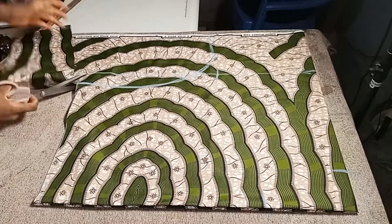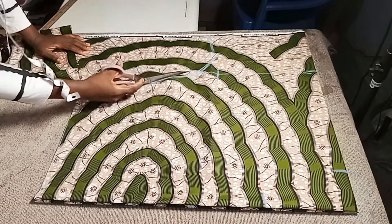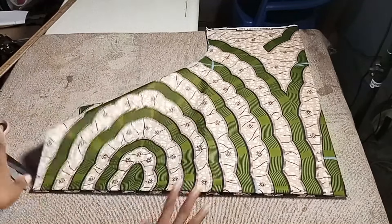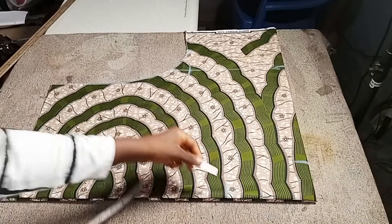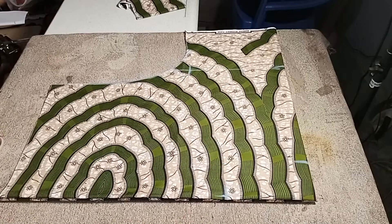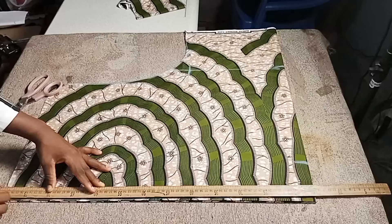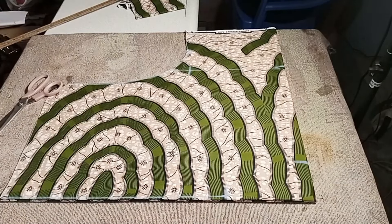We are done marking — it's simple! Now we cut it out. Before cutting the neckline, measure half an inch at the shoulder measurement — the 7 inches we took — then connect it down in the form of a shoulder slope, just to open up the sleeve area. Bring out your scissors and cut it.